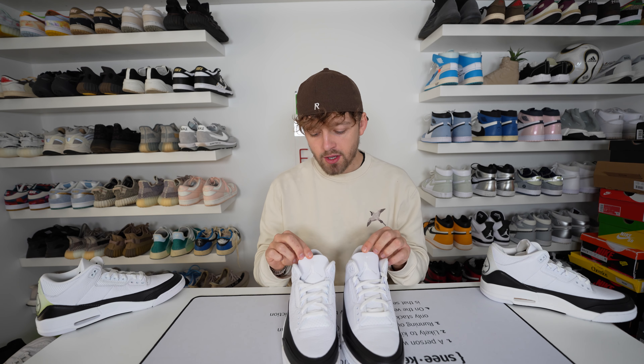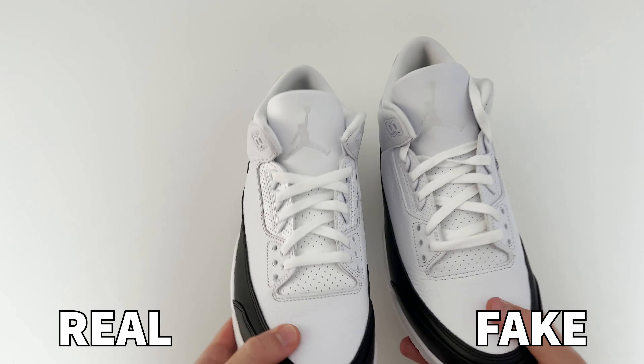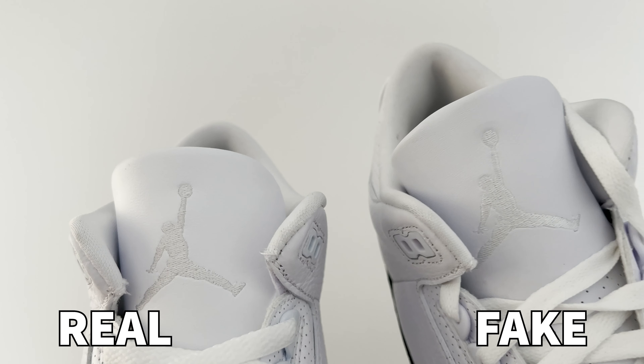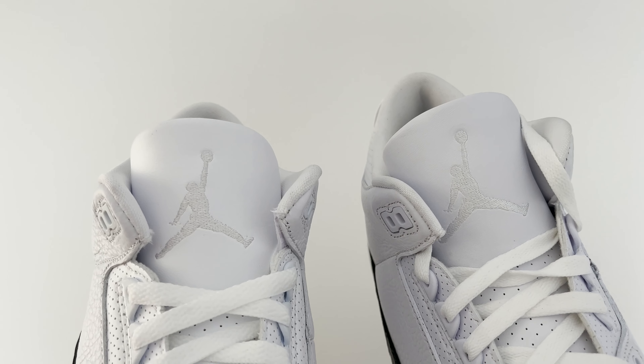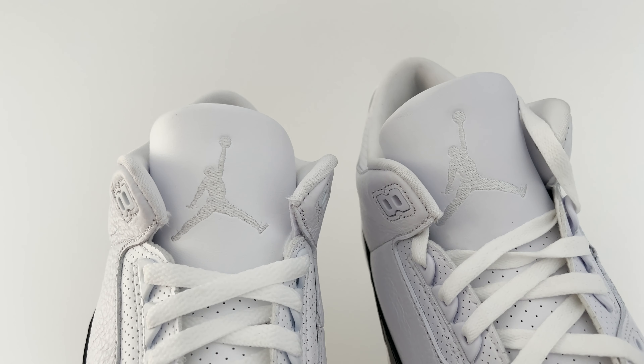Taking a look at the tongue and the Jordan logo which is embroidered here, there are slight differences in shape — however they are quite hard to see since the embroidery colour is pretty much the same as the tongue. If you look towards the top where he's holding the ball in his hand you can see the shape is slightly off between the retail and fake, though this difference is very minor and can only really be seen with two pairs side by side.